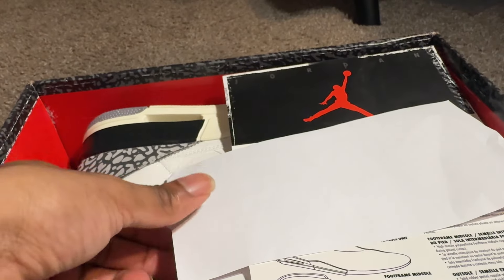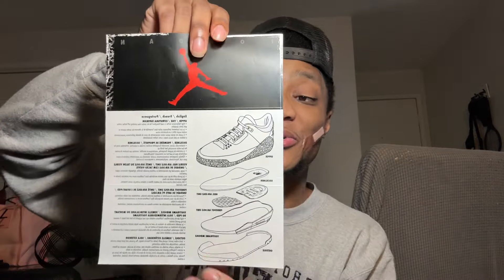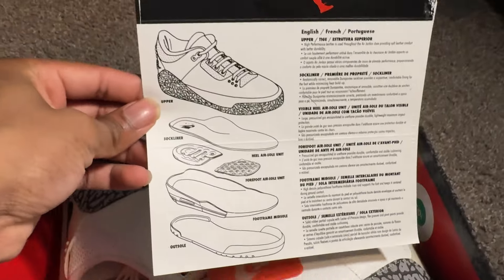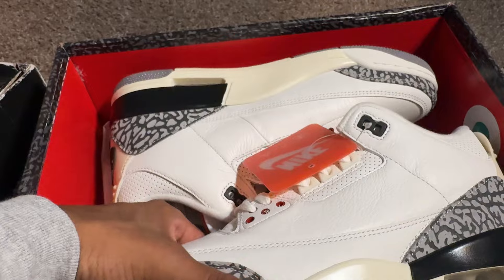As we remove the lid, we're greeted with a sweet letter from Yes Yeezy, where these shoes are coming from. Definitely go check out the information in the description. Inside the box there's also a Jordan 3 model card with a breakdown of the shoe and every part of it - really really cool.